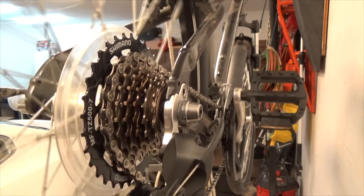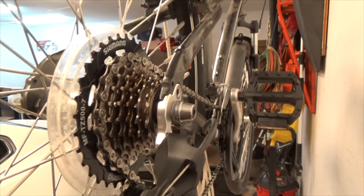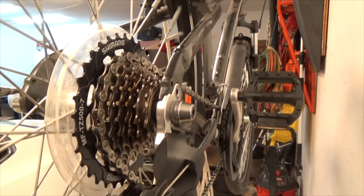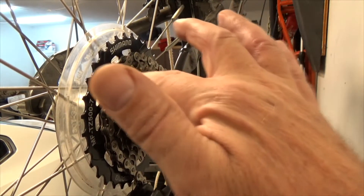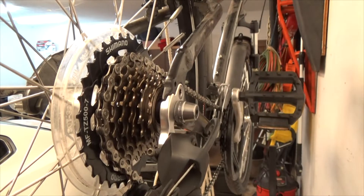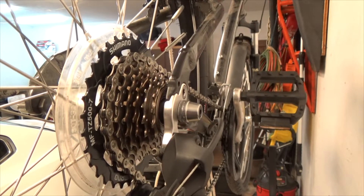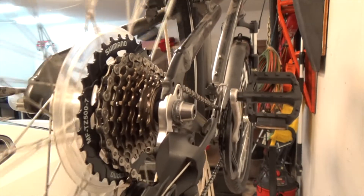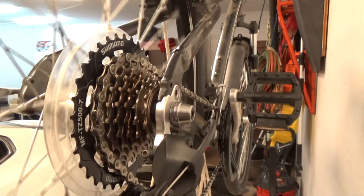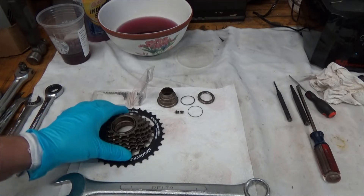I don't have cassettes and I don't have freewheel hubs that are separate from the freewheel sprocket body, so that's all out of my world right now. I'm just a shade tree mechanic working on my bicycle. Hello everybody, David here, doing a video on the Shimano gear set.